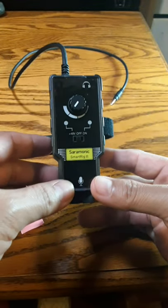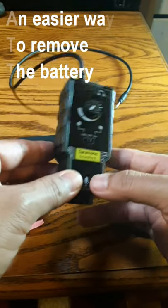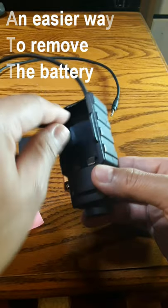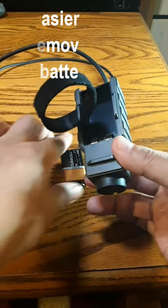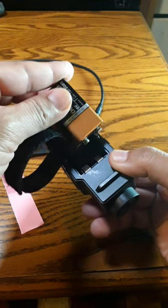Hey, this is for all my Saramonic Smart Rig users who have this particular device. This is a Smart Rig 2. When you get it, here's the battery compartment — as you can see, there's no way of getting the battery out once you have it in. You have to find a way to pry it out.